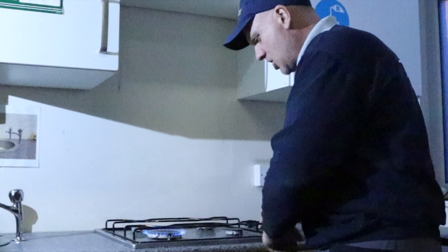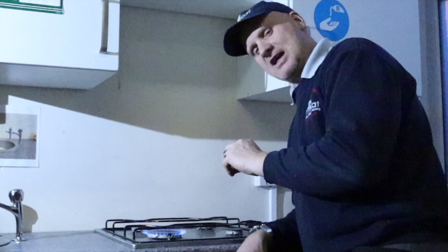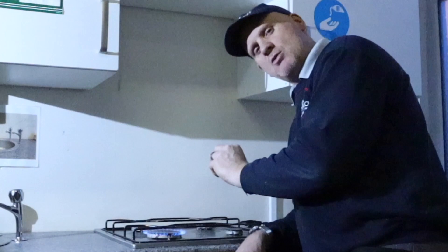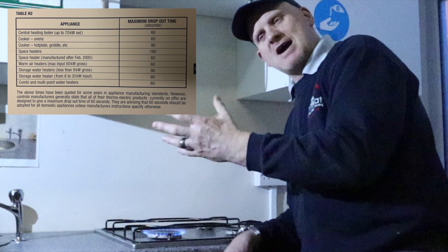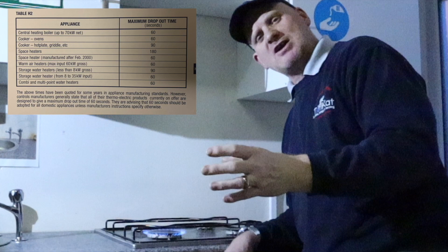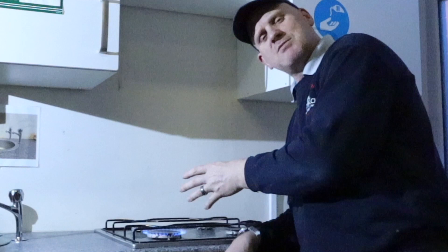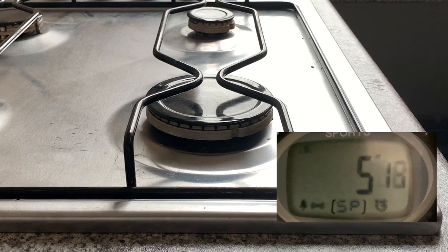So I have to hold the knob down to override the safety control — I'm overriding the thermoelectric electromagnet. The thermocouple is heated up by the gas and has now made 14 to 18 millivolts of electricity, which is keeping the magnet open. When I blow this out, the electromagnet has a time to knock off — on old cookers for hobs it was 90 seconds, it's now 60 seconds for all, unless the manufacturer states otherwise. Some gas fires have 180 seconds, so check the manufacturer's instructions. I'm going to blow it out and start my stopwatch.